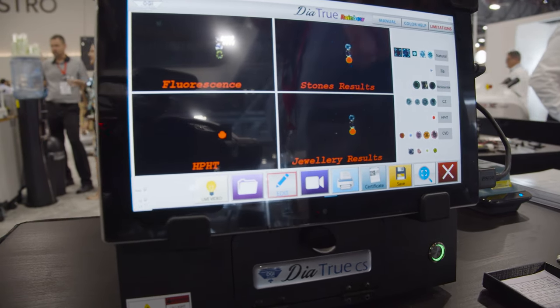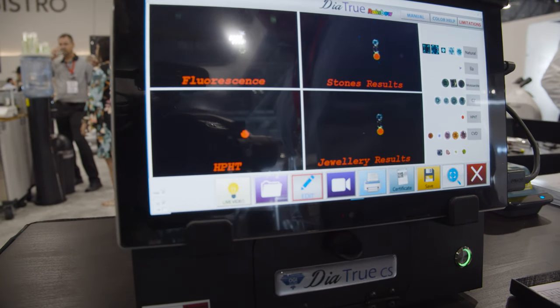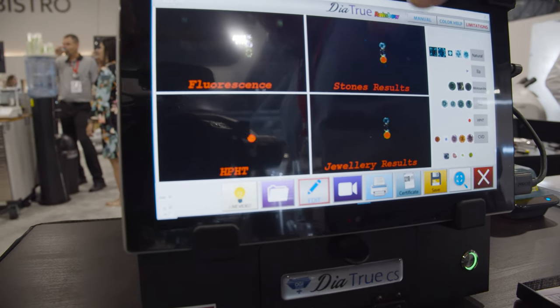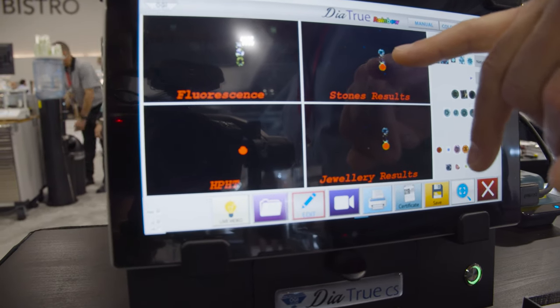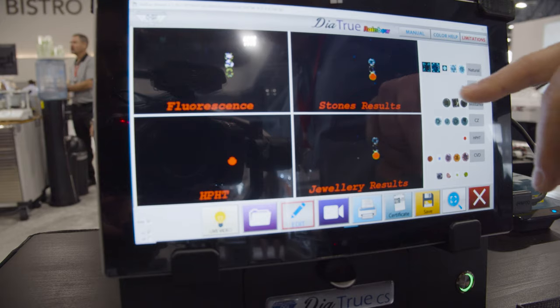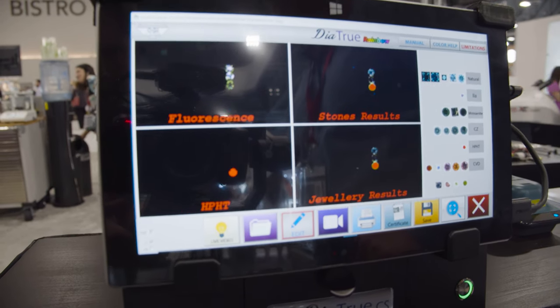There we go — now showing you fluorescence. It breaks out the HPHT stone, and the most important screen, I think, is this one, which shows you at the top a natural diamond, in the middle what looks like a smoky quartz which will be a moissanite, and this one would be the HPHT diamond.